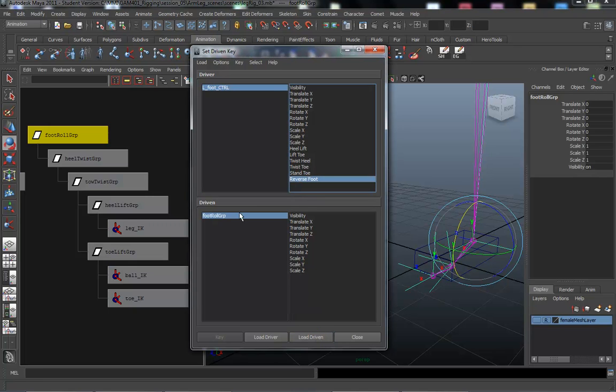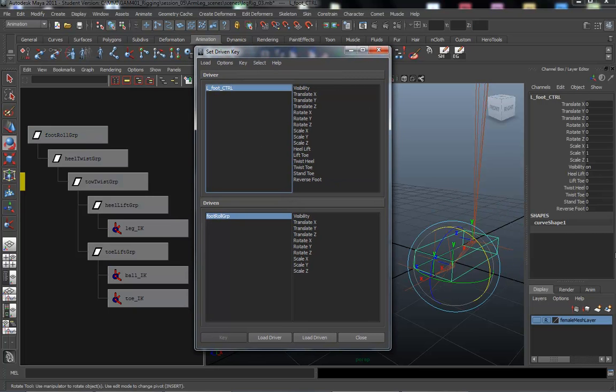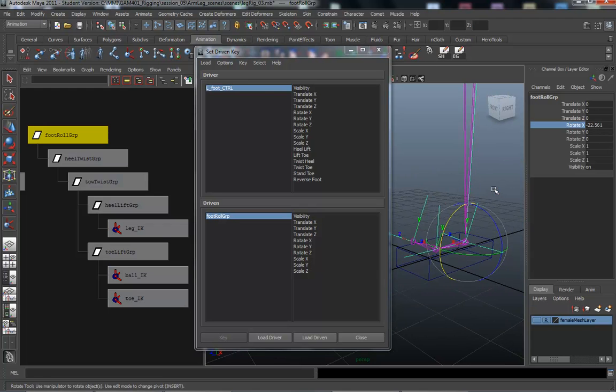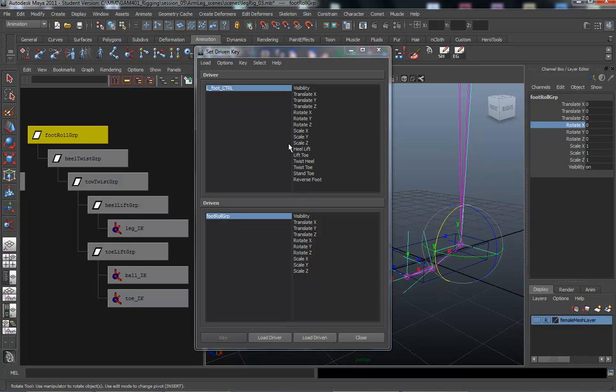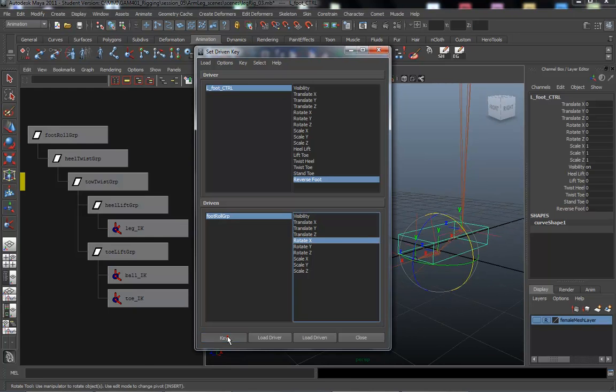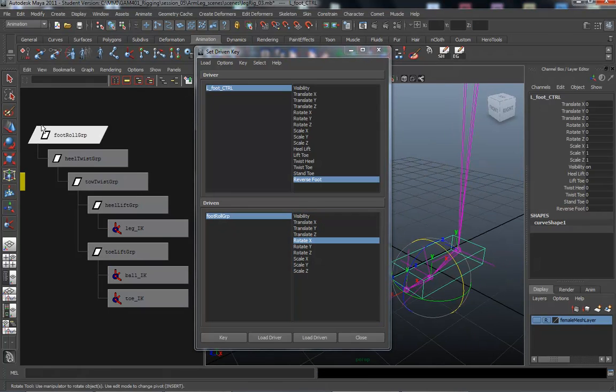We're going to work with the reverse foot in here. My Maya 11 is a little bit different than 8.5, so bear with me. We select the left foot control, we're set at zero, and we're working with the foot roll group. We're going to be rotating in the X. I'm going to zero everything out, select the reverse foot attribute from our control, and load it. We're gonna rotate it in the X, and we're all zeroed up, so I'm going to set a key. You can tell the icon turned into a trapezoid, meaning we have a set driven key applied.